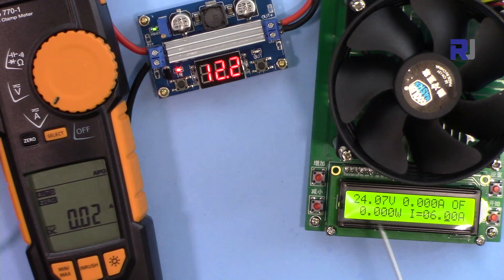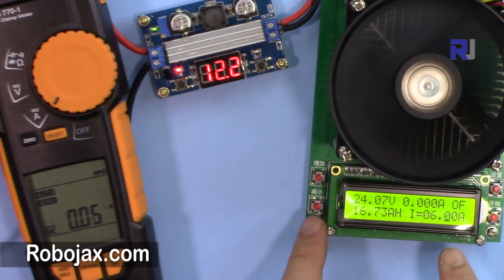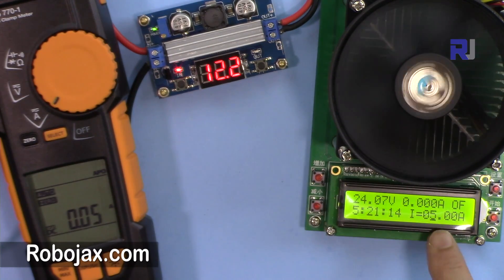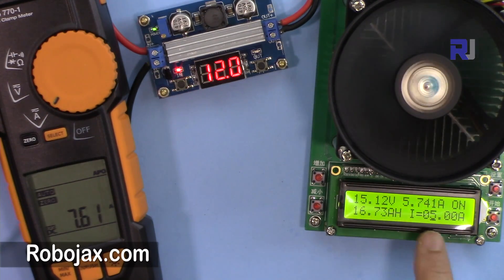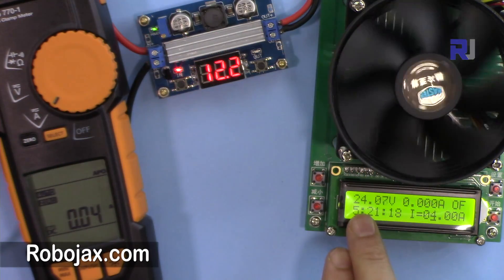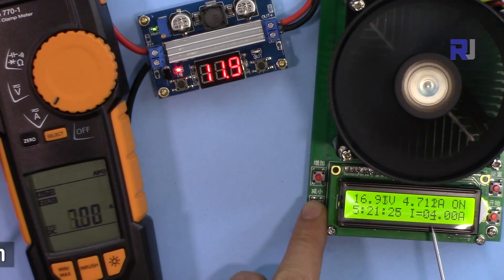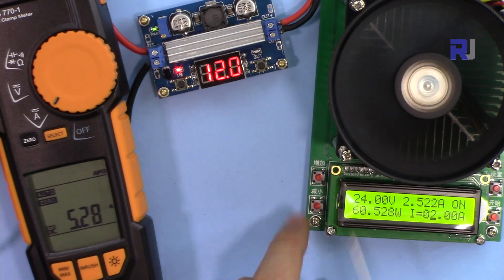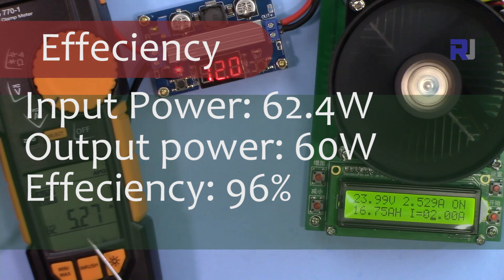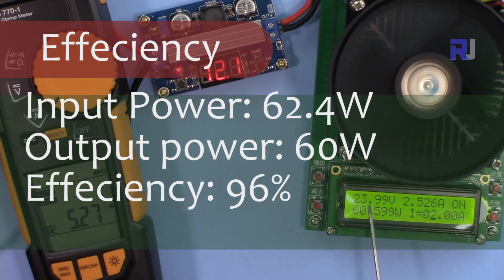Now testing with 24 volts output and 12 volts input. At 6 ampere: output drops to 14 volts — failed. At 5 ampere: voltage drops — failed. At 4 ampere: output is 12 to 24 volts, voltage dropped — failed. At 3 ampere with input 24 volts: voltage drops to 17 volts — failed. At 2 ampere with 24 volts output: input current is 5.3 ampere at 12 volts, output is 2 ampere at 24 volts — this works.